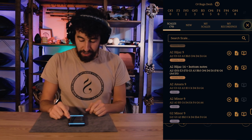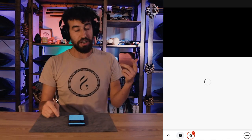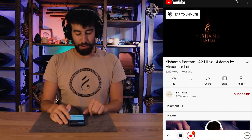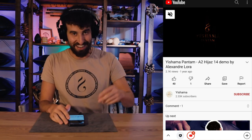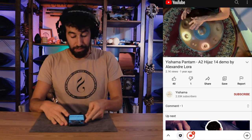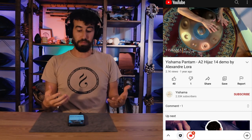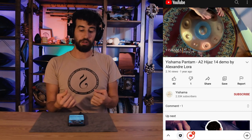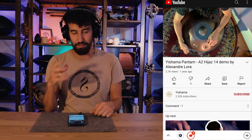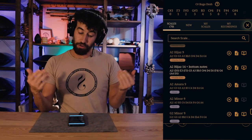There's also a third icon which is a link to a video of that specific scale being played. In this case we have our brother Alexandre Loira from Brazil — big shout out to him — playing the A2 E jazz scale. That's pretty cool because you also get to see someone with more experience playing it, giving you a different perspective.